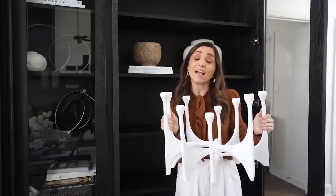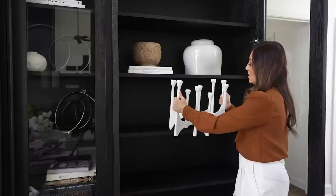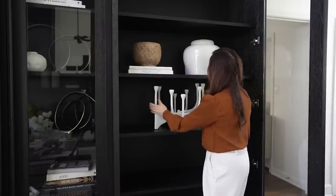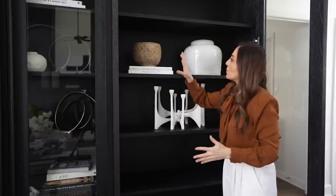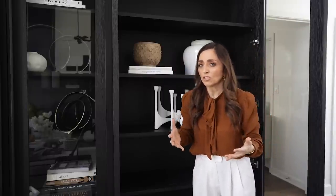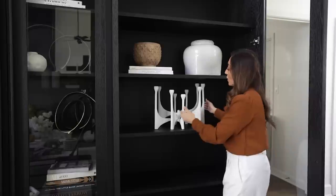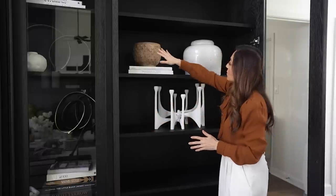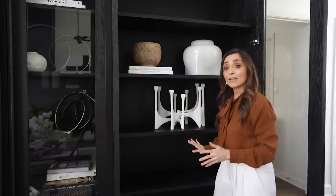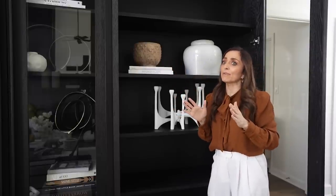The next thing you want to think about is adding different shapes to your bookshelves — that's really important. This one has a very different shape from the other items in here, and we're going to place that right in the center. Now I've got a completely different shape represented and it just starts to add a lot of interest. It really helps move your eye around. A lot of people talk about a visual triangle — I don't worry about that so much. I just try to vary the heights of the items. I could still put something over to the side, move things around left, right, center.